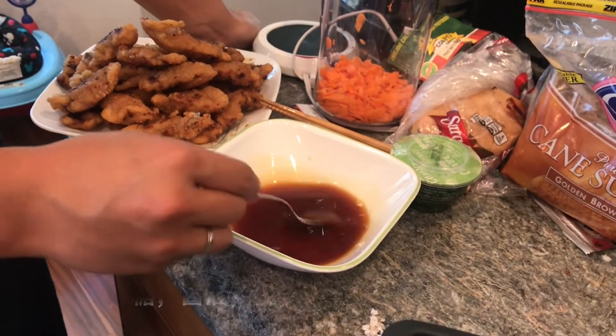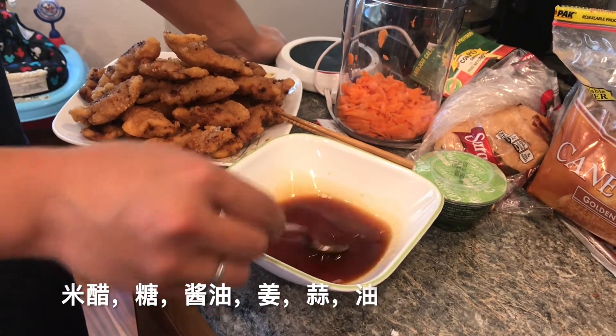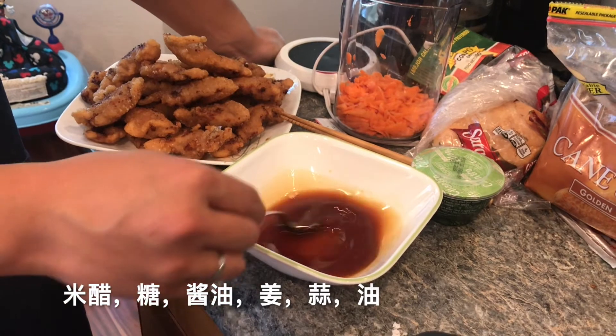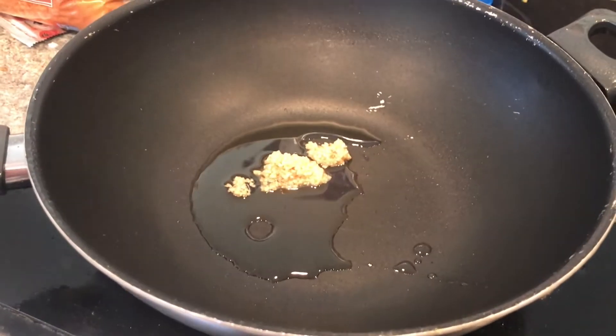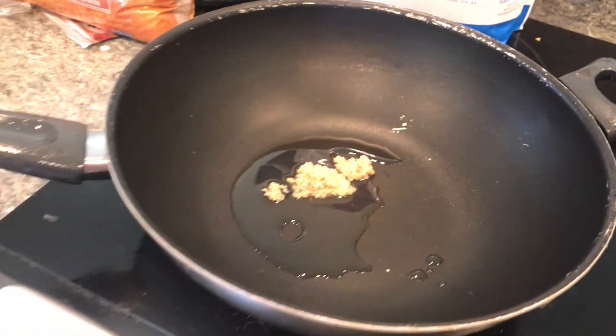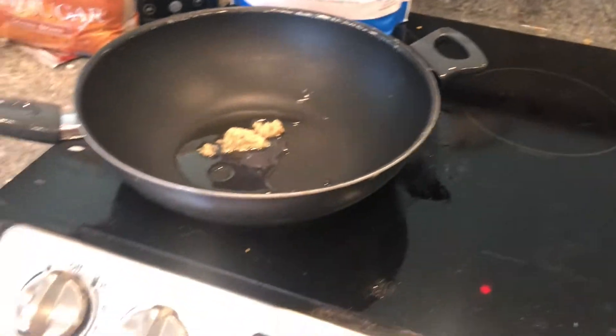One-fourth cup rice wine vinegar, one-fourth cup sugar, a dash of soy sauce, and a dash of ginger. That is garlic. And we're going to fry them all together.